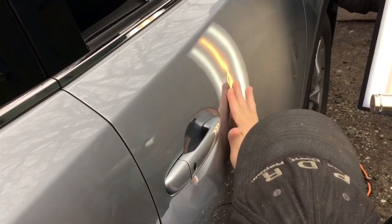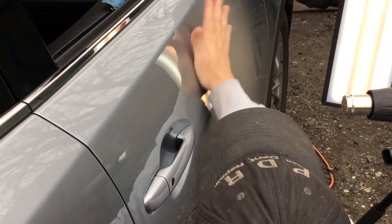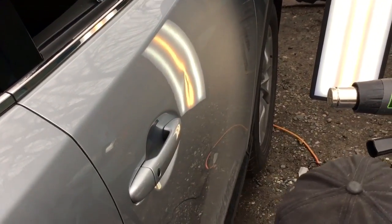Is that a scuff? It looks like a little scuff on it too. I'll wipe it off with my finger. But I'm getting this nice and warm.